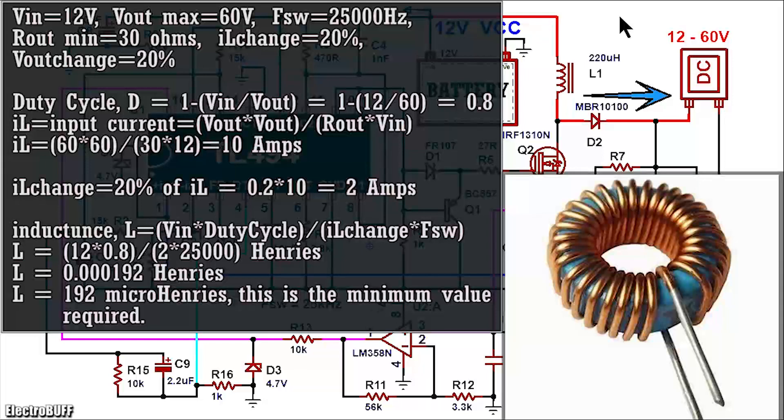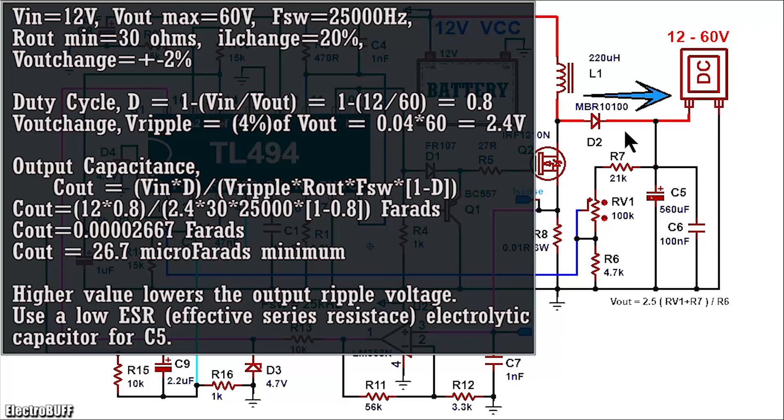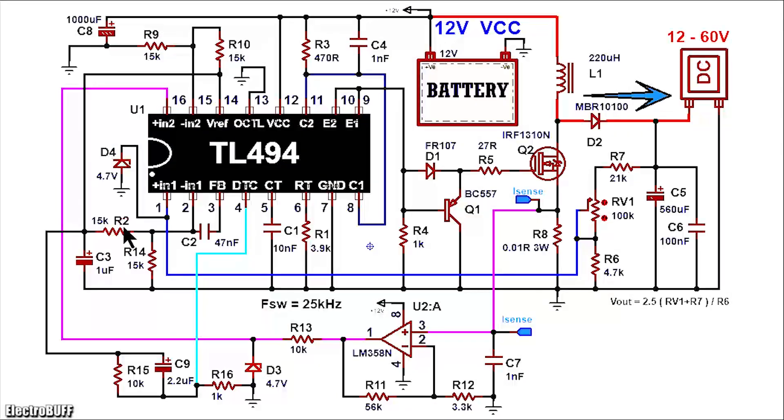The formula for calculating the inductor L1 is as shown. It should be at least 20μH for an input voltage of about 12V. Ensure that the diode can handle a surge current of at least 10A. The MBR10100 is rated for 10A and a reverse voltage breakdown of 100V, making it suitable for this project. The output capacitor value is determined by the formula as shown. The Zener diodes D3 and D4 ensure that the feedback voltages to the error amplifiers do not exceed 4.7V.